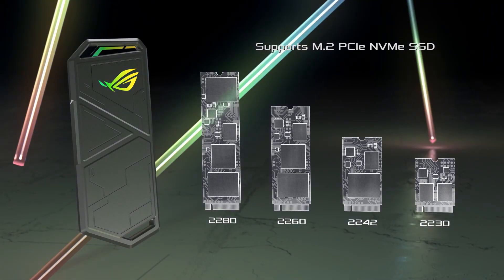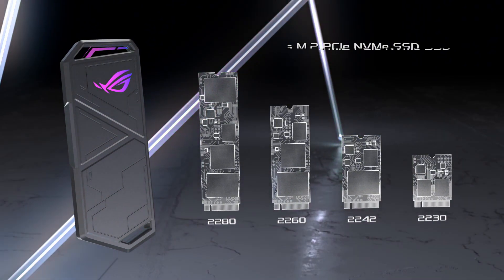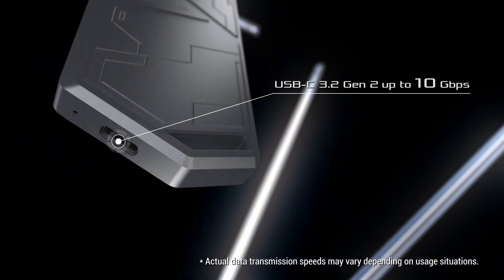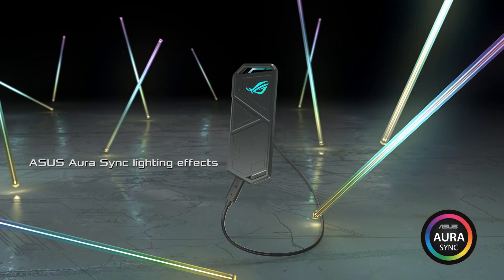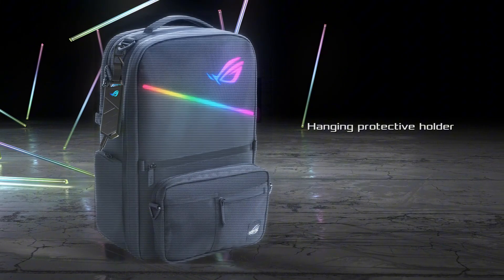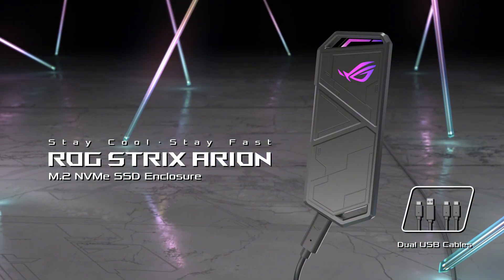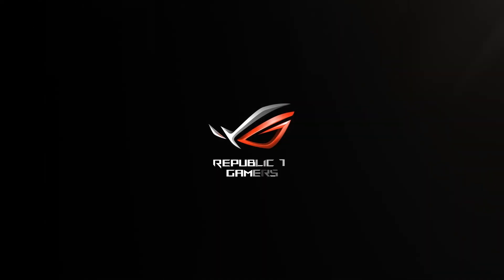Supporting USB 3.2 Gen 2 Type-C with transfer speeds up to 10 gigabits per second, it ensures fast and efficient data transfer for gaming, work, or media storage. This enclosure accommodates PCIe M.2 SSDs in sizes 2280, 2260, 2242, and 2230 with M-Key or B+M-Key compatibility. It comes with USB-C to USB-C and USB-C to USB-A cables for versatile connectivity. The ROG STRIX ARION combines speed, durability, and style, making it ideal for tech enthusiasts and professionals.